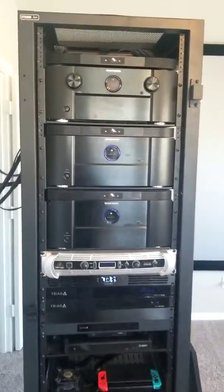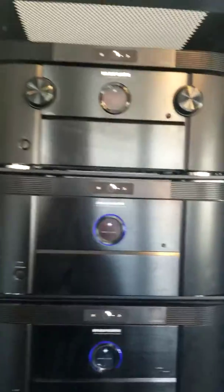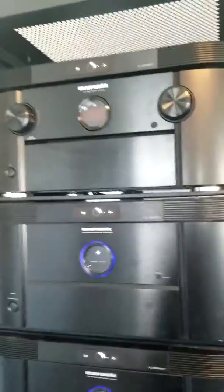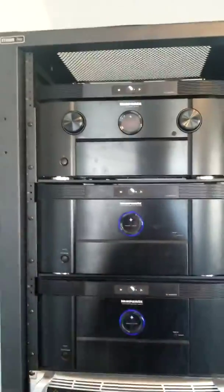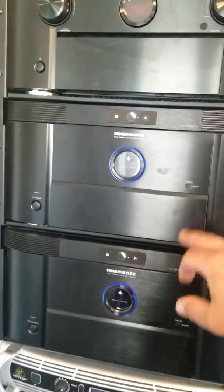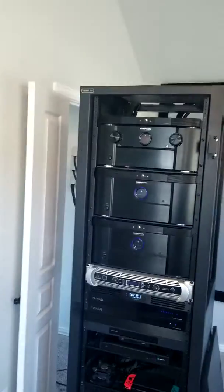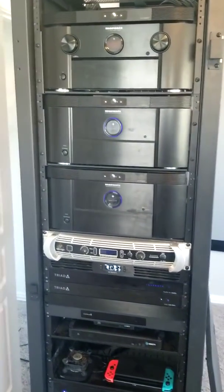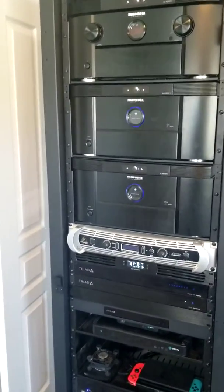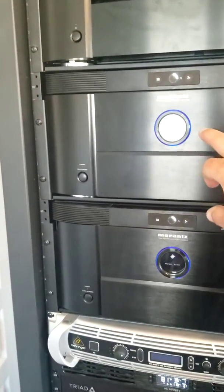I've got three Marantz pieces up here at the top. The top one is my preamplifier — this runs all of my surround sound, tells everything what to do. My devices plug into it and then it feeds out to our amplifiers down below. In this room I have Dolby Atmos 7.4.4 currently installed, and all my surround speakers are kept very nice.